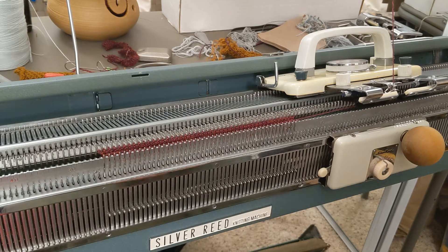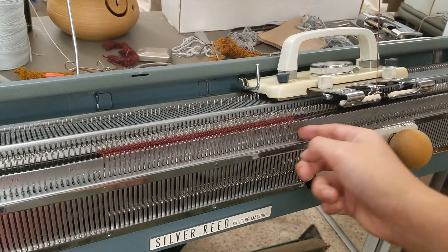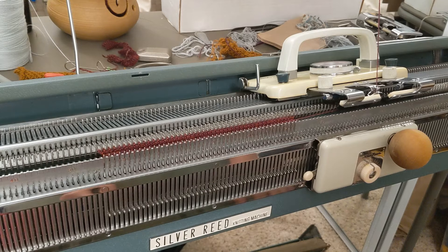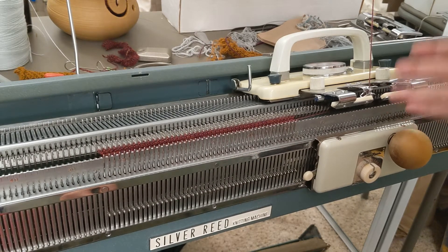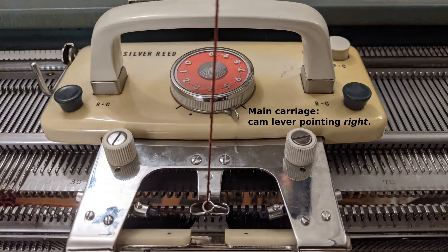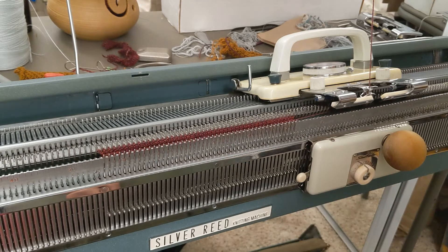The setup is just a normal cast-on for ribbing using every needle, not every other needle, so you've got to pitch the ribber a little bit. I've got both carriages on the right side of my knitting. I've got the cam lever of the main carriage switched to the right so it will only knit when I go from right to left. I've got the ribbing attachment's cam levers pointed down on the left and up on the right.